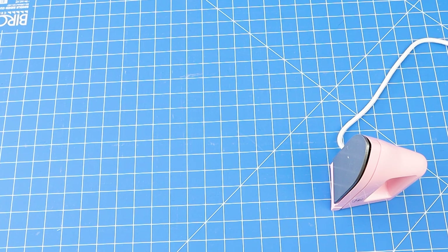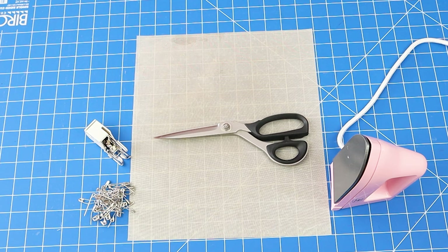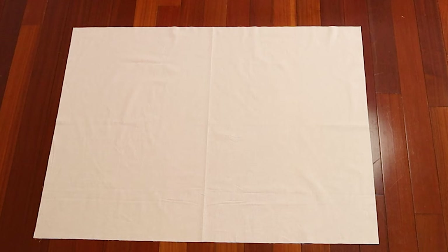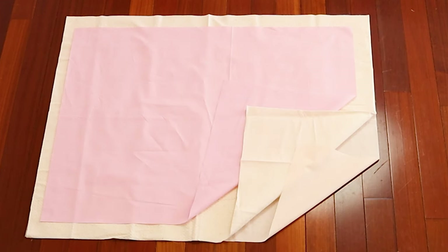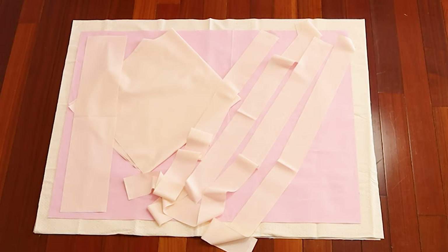Some other things you need are an iron, an appliqué mat, safety pins, a walking foot, scissors, a lead pencil, wide twine, and a pole to make the quilt hanger. The first step is to cut out. You'll need a rectangle of fabric for your backing, a rectangle from your batting that's the same size as your backing fabric, and then a rectangle for the top that's a little bit smaller than your batting and backing. You'll also need some strips for the binding and another strip to make a rod pocket to hang the wall hanging on the wall.